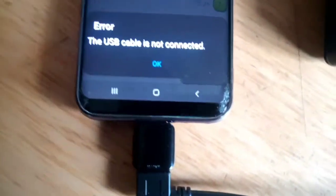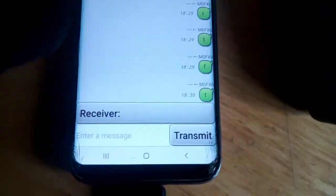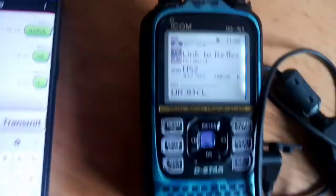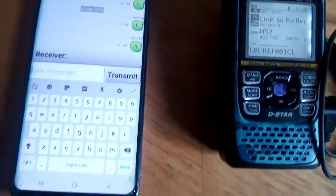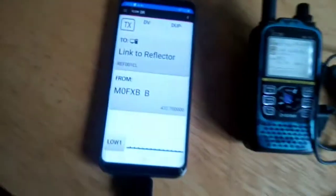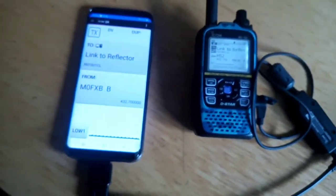It's saying not connected but let's keep trying. If I try and send a text and transmit - I got a transmit! Did you see that? So it looks like it has connected. The next thing is to see if it will see DR mode - yes! Result! So we've managed to do it.